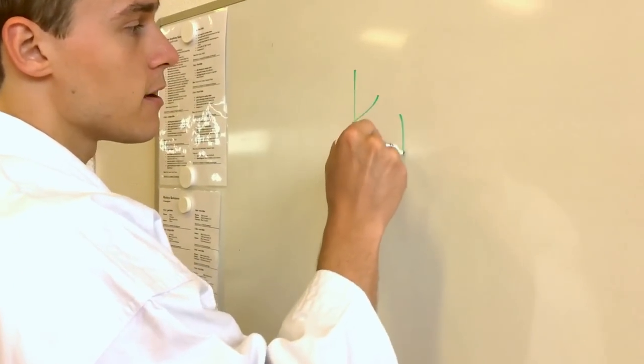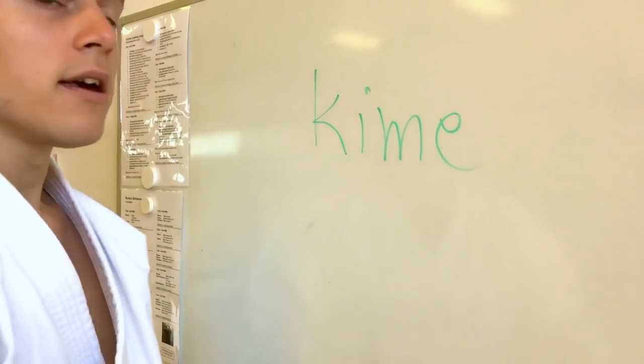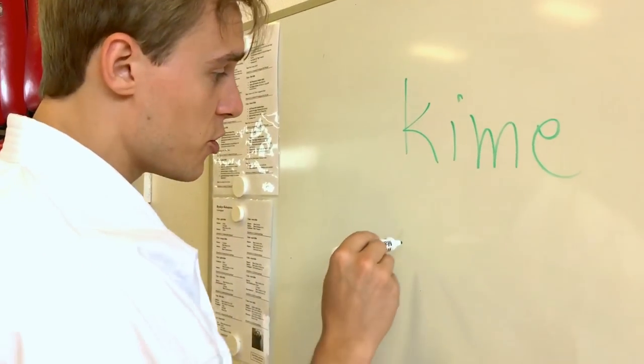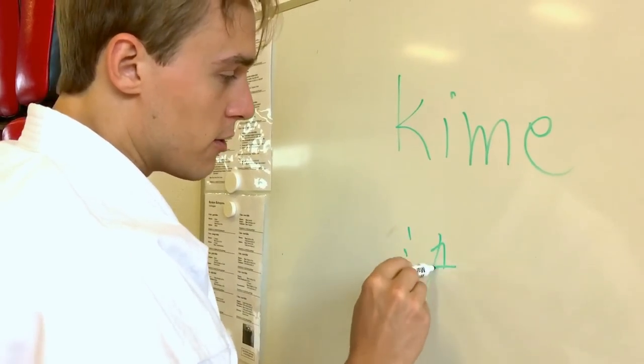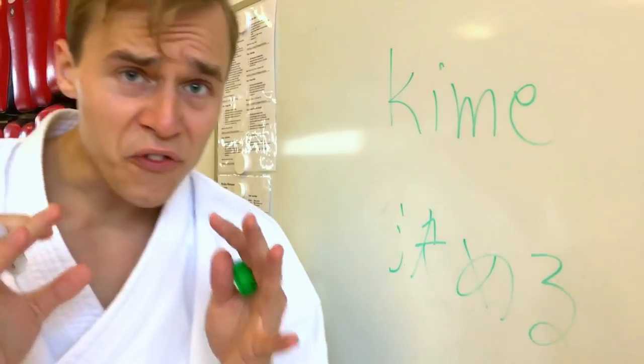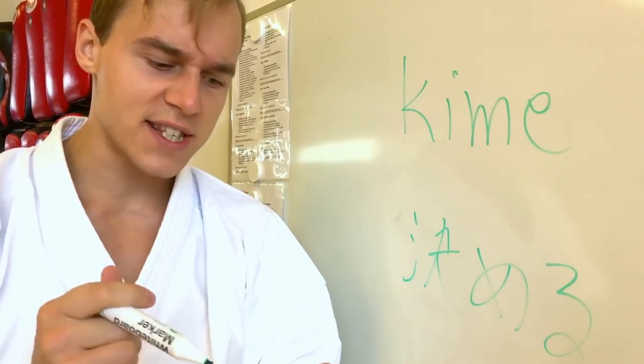The word itself, kime — K-I-M-E — comes from the word kimeru, which in Japanese looks like this: kimeru. It actually means to fix, to decide, or to set.